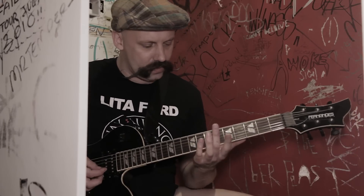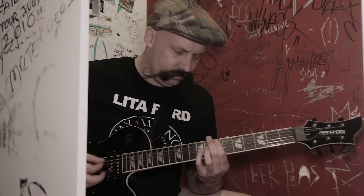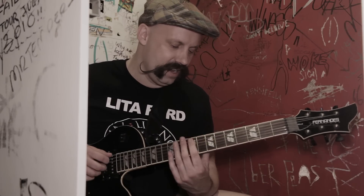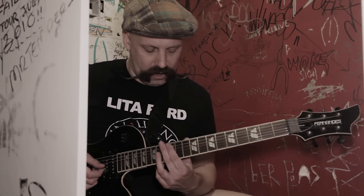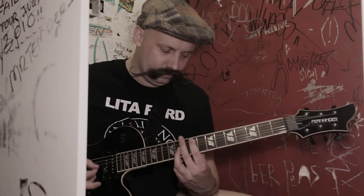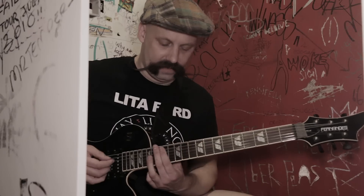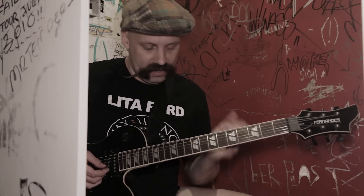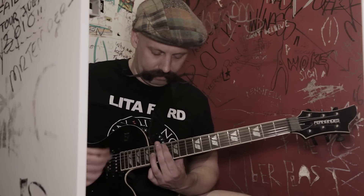Over the chorus there's an octave line. It goes: 7th fret octave on the A string, 6, back 7, 9, 10th fret, 9, 7. And we go to the 12th fret — that's 12, 10, 9. The last part is 14th fret, 12th fret, 10th, 9th. The only difference the second time around is we switch the tail end — the octaves go up to 14th fret, 14, 12th, 14th, back and forth, 12th.